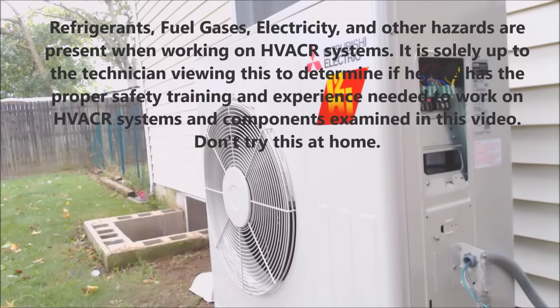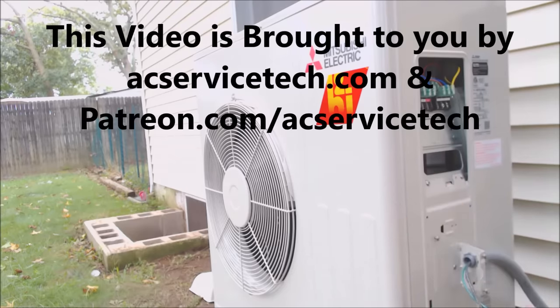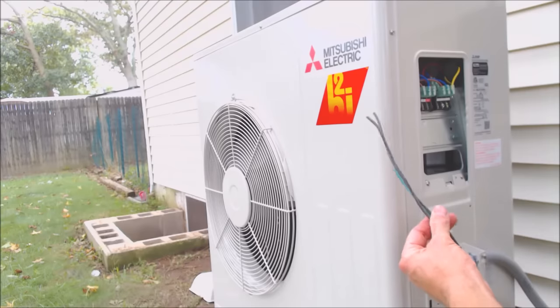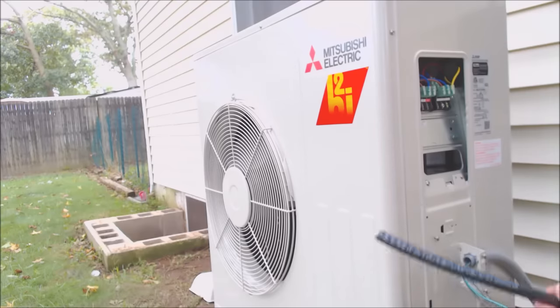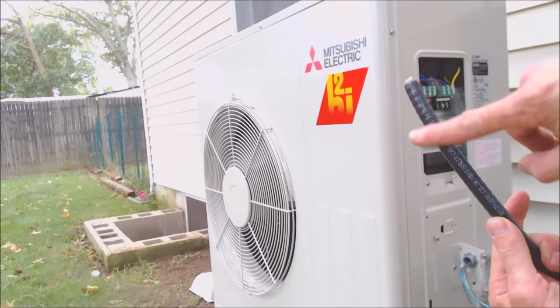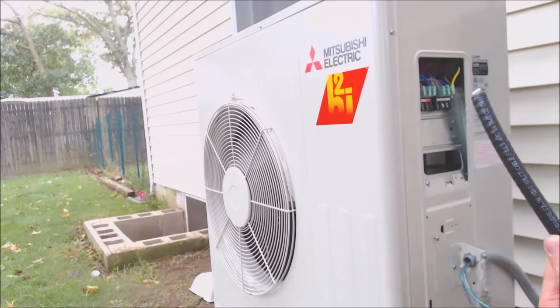Hey guys, this is AC Service Tech and today we're looking at how to wire in a Mitsubishi mini split heat pump unit. This is a single zone unit and we have our whip from our disconnect with our three THHN wires. We're going to be using our South Wire EZIN, which is going to be our power wire to the indoor unit and our communication cable for the indoor unit.